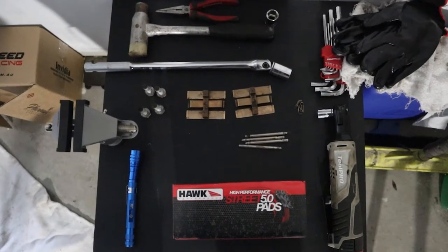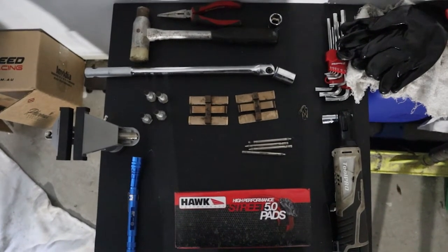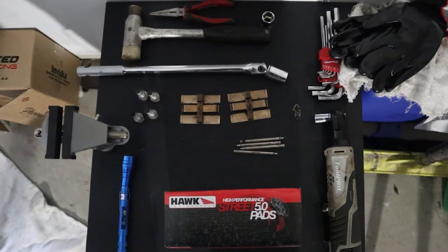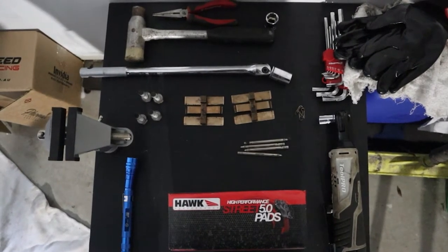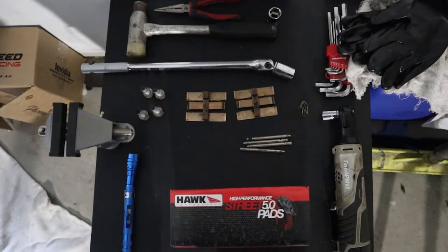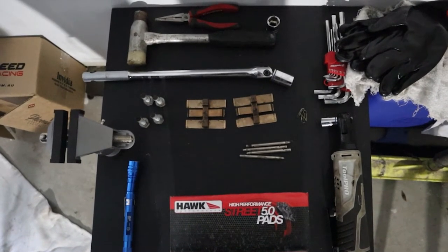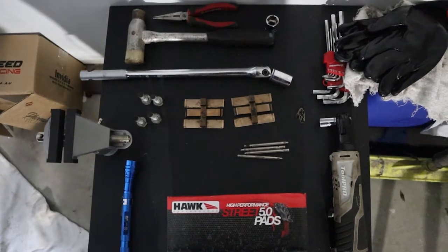The good thing about this sort of job is you really don't need a lot of tools to have a crack at it yourself. All you really need is a couple of sockets to remove the caliper, a little punch or an Allen key to remove the cotter pins, and a set of pliers. So tool-wise, it's pretty straightforward.